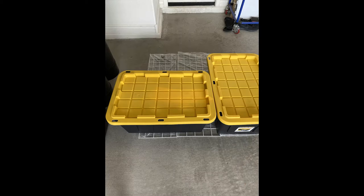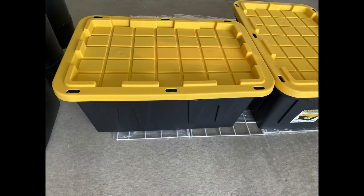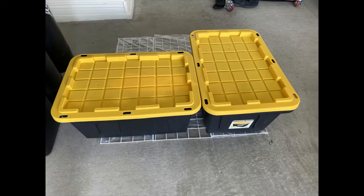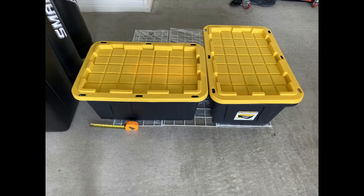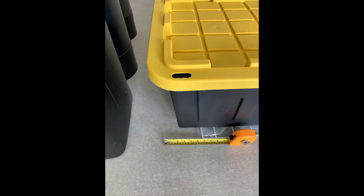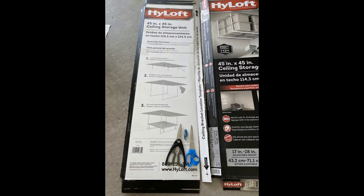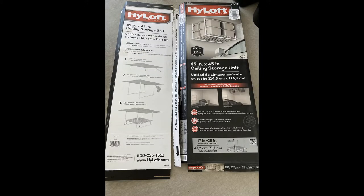The next thing I do is try to get a feel for how the boxes are arranged and how far I need to put the rack from the wall, so I rearrange them and make sure they fit in the configuration I want. I'm going to use the wall as a support so the boxes don't fall, and I'll use that wall for extra space too.